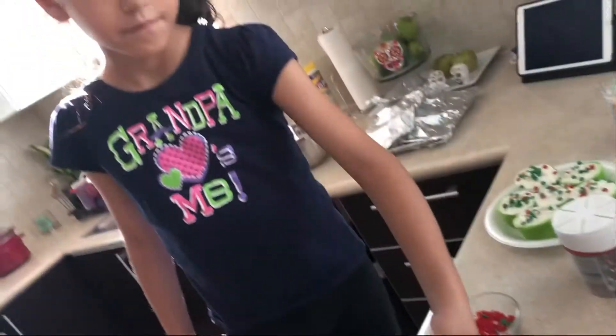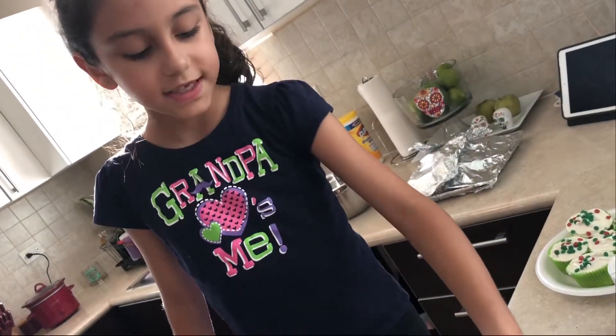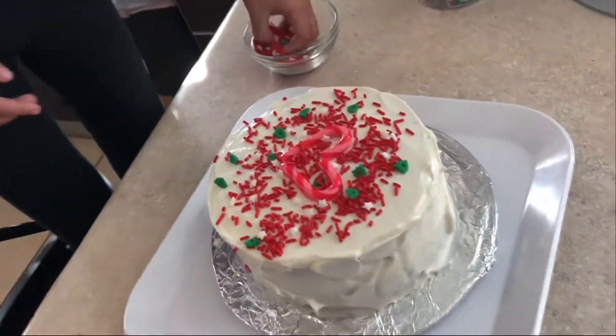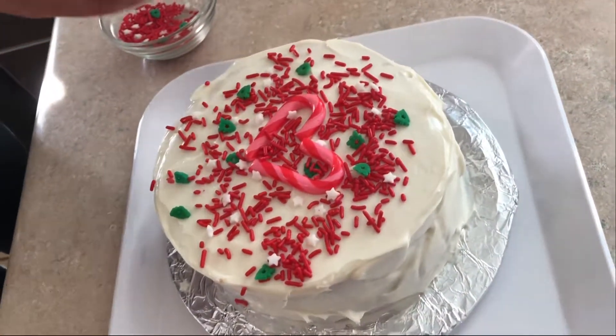How are the sprinkles? Good? Mm-hmm. It tastes yummy. Are you done with your cake? Yes.